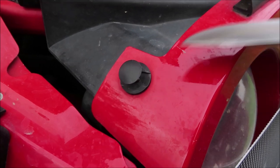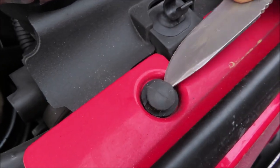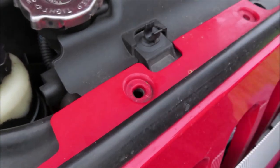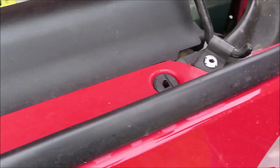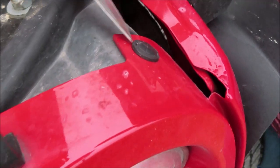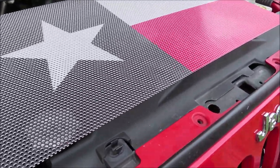You're gonna start by taking all of these little retainers off of the front grill. There are six of these little retainers altogether running across the top of the grill. Now that we have all six of the little retainers out of the top of the grill...